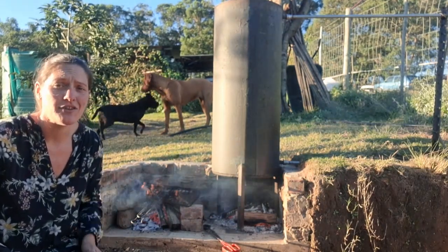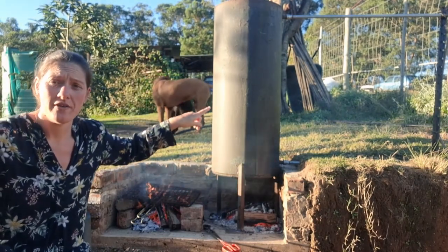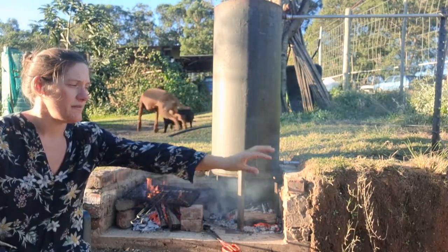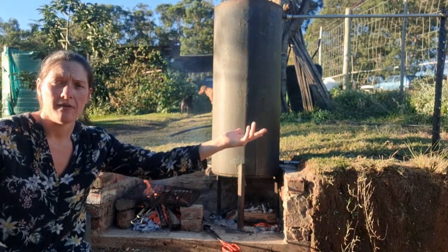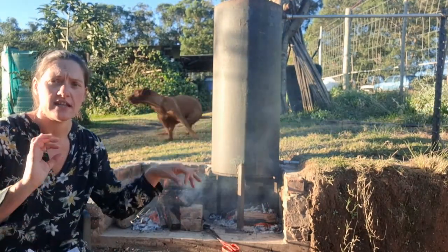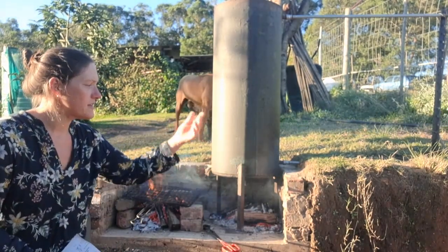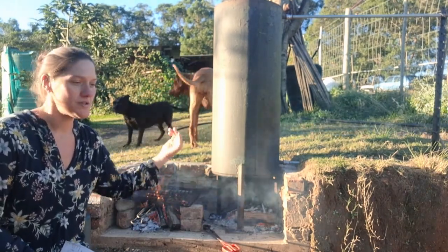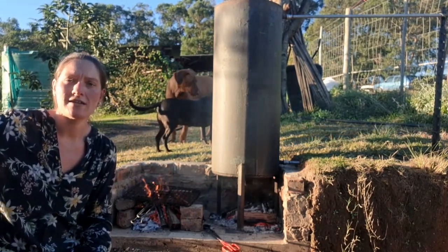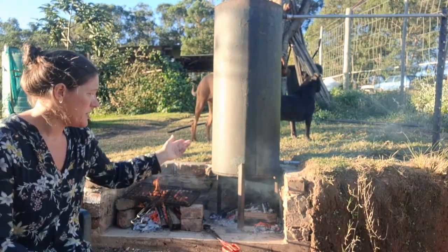We had this water tank — it cost 400 rand — and we bought a few fittings, some copper pipe that allows hot water to go through, a non-return valve, and some extra fittings, for Wayne to do the pipe work to incorporate this donkey hot water geezer system into our existing gas water heating system.